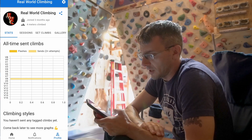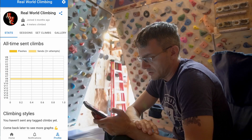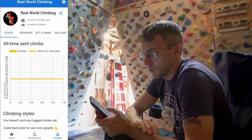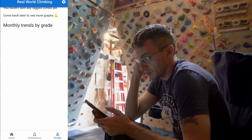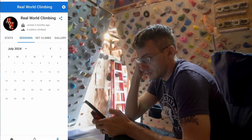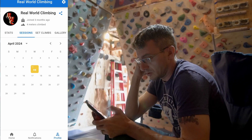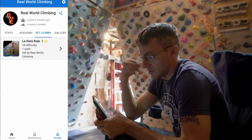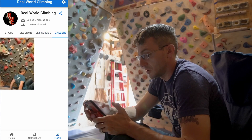If I come to my profile, I have some actual stats. So all-time climbs — obviously with more climbs in here I'm going to have a lot more data points. There are monthly trends, sessions — let's go back to April and see if I had a session there. Yep, that's cool. There's also a climbs-set gallery showing things I've uploaded. Very cool.